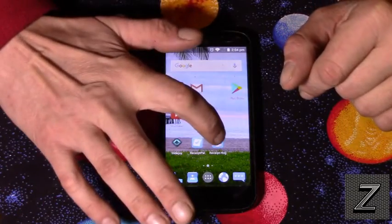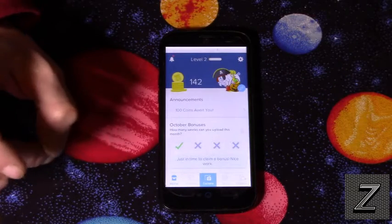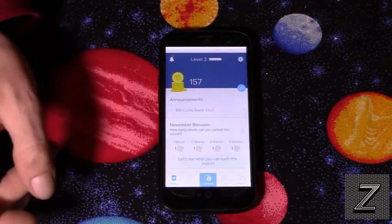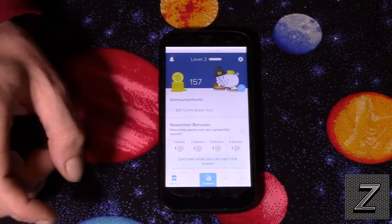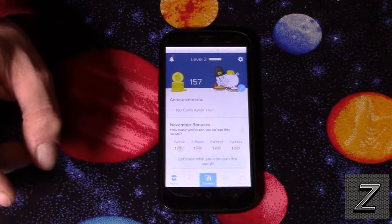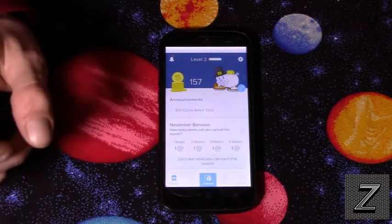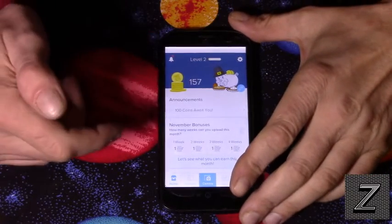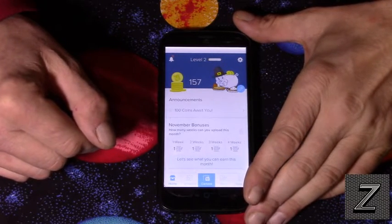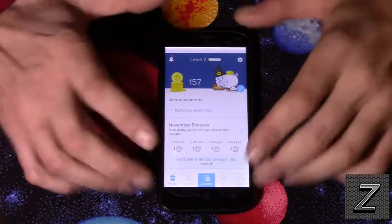It's called Receipt Hog. The main difference compared to Receipt Pal is that with Receipt Hog you can get PayPal gift cards — actually just PayPal cash right to your PayPal account. Receipt Pal had other cards like Walmart gift cards and such, but I don't believe they had PayPal, and that's a nice thing about Receipt Hog.